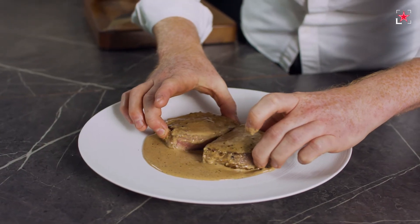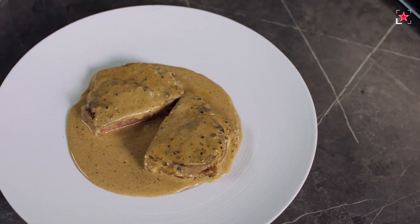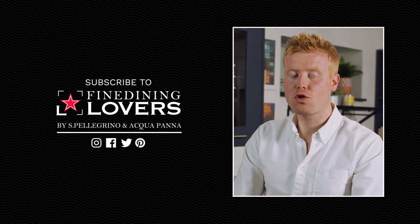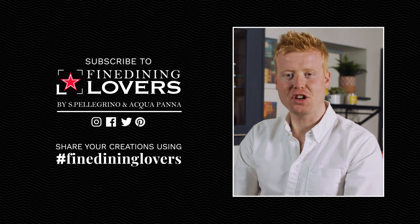Full of richness, really luxurious — and that's something I'd order on a menu. Check out the rest of the recipes in this series and discover the secrets of sauces with me, Mark Moriarty. Don't forget to subscribe to the Fine Dining Lovers channel for more great food videos, and share your creations online using the hashtag Fine Dining Lovers.